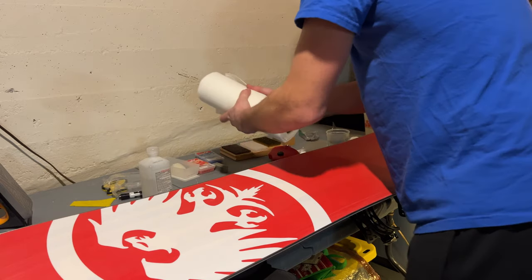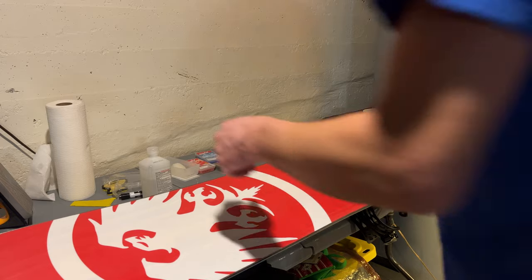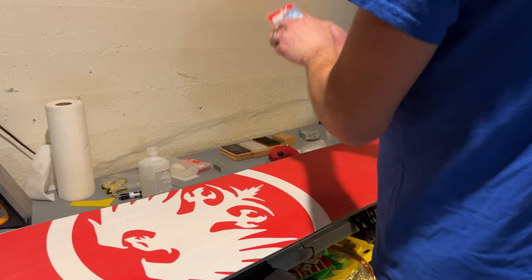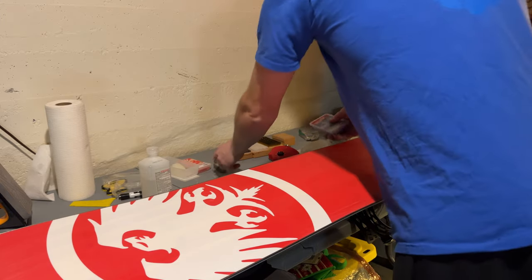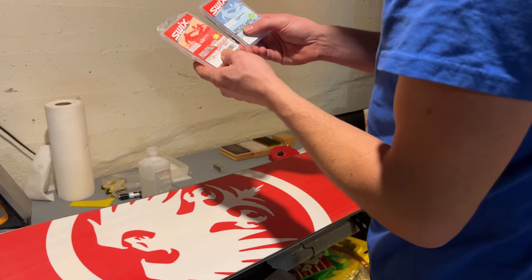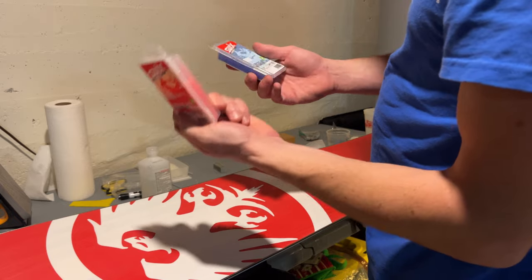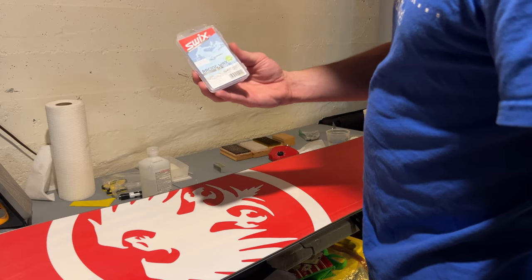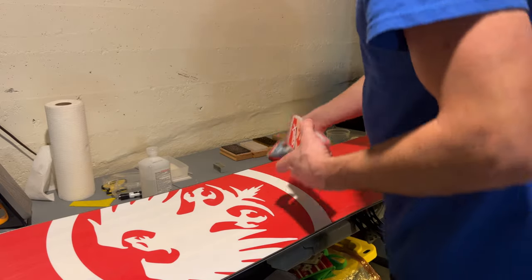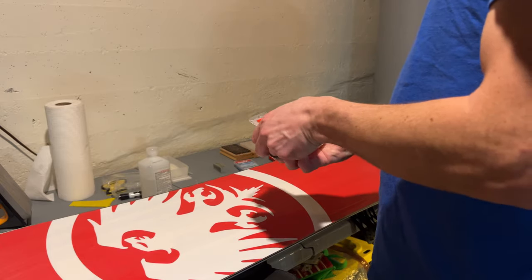Now it's time to plug in our iron. We're going to use a couple of waxes here — they're basically rated by temperature. This one is negative 12 to 36 degrees Fahrenheit, which is what it will most likely be when we're out there. This one is a much colder negative 4 to negative 14, which I don't think it'll be that cold. You look at the waxes by temperature and basically what they describe themselves to do.